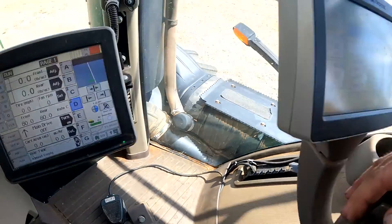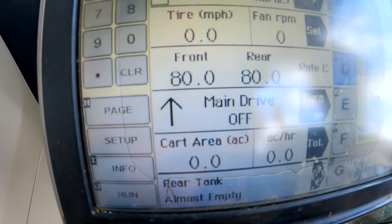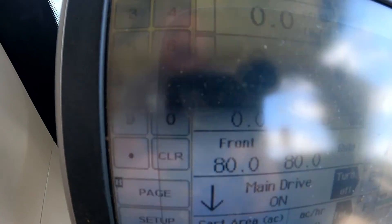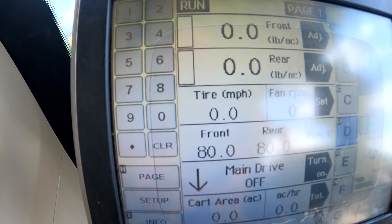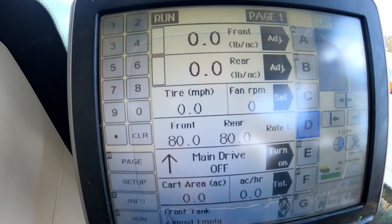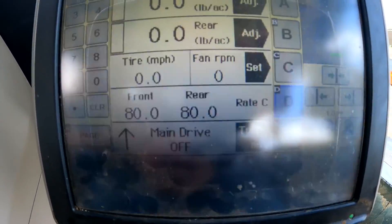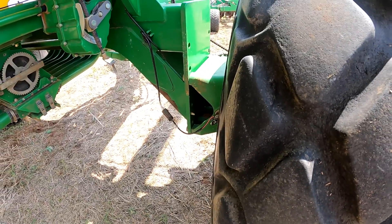We're moving in the field here. What I've noticed right off the bat is that as soon as I put the openers in the ground with my number one remote, the main drive clutch does come on like it's supposed to. But we don't have any tire speed coming from the cart — so that's going to be probably one of our primary problems. We're going to go back and take a look at that ground speed sensor.